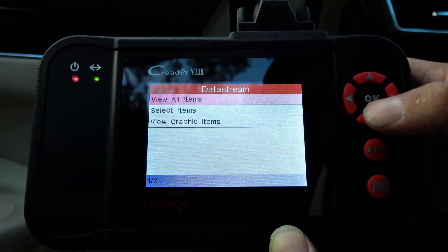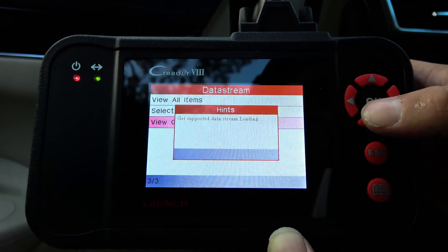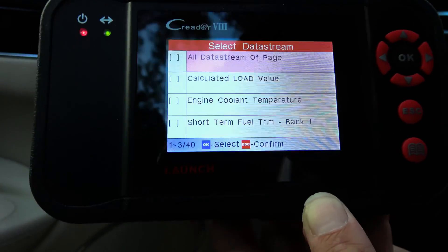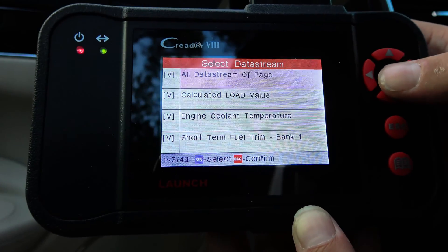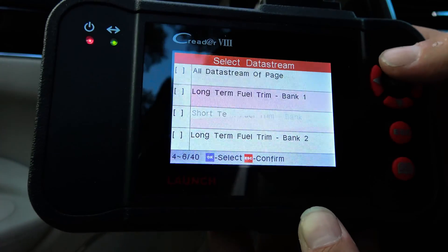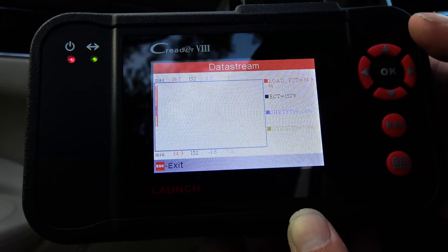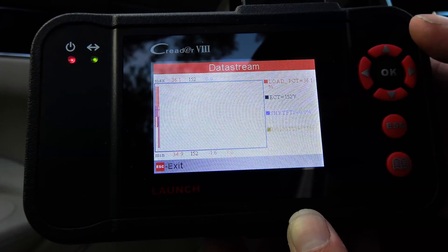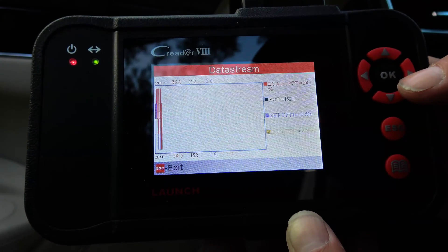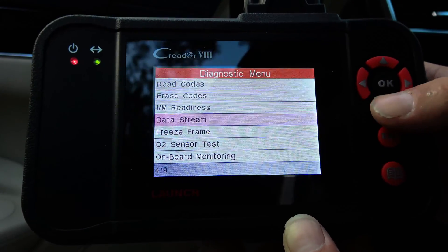Graphic items — let's see what that says. It'll even graph all the data — load, temperatures — you can select all different things. Let's back up a bit. Freeze frame.